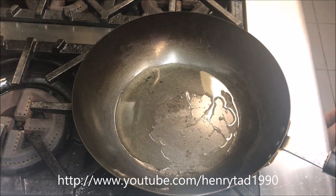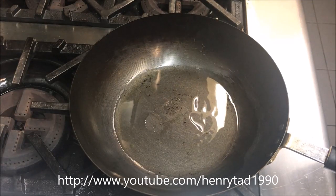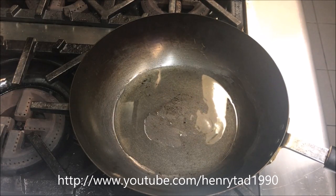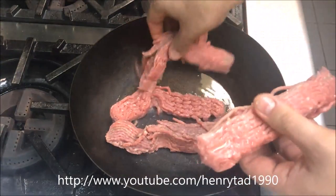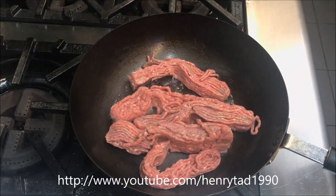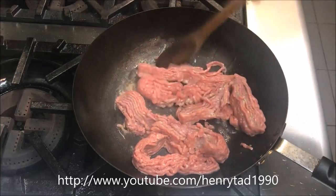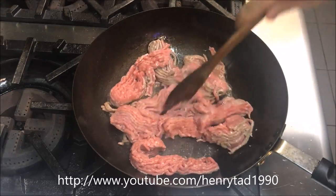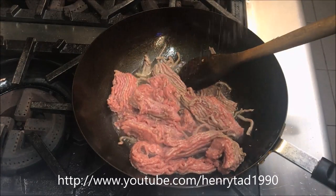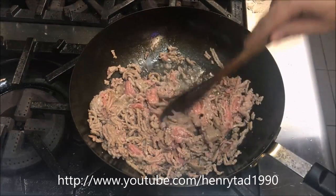Now just into a hot pan add about three tablespoons of olive oil or vegetable oil. Once you've got a nice strong heat, add your lamb mince straight in — I'm using about half a kilo. We just want to brown that, then season your mince with a pinch of salt and some cracked pepper. Once you slowly start to get a brown colour on that.